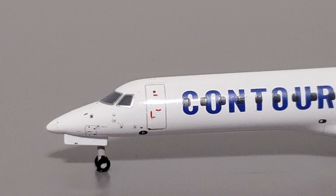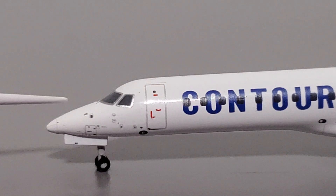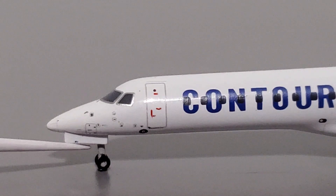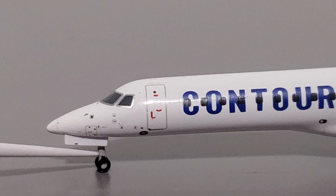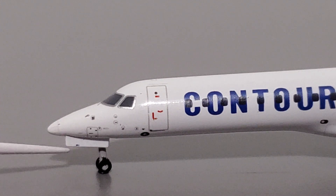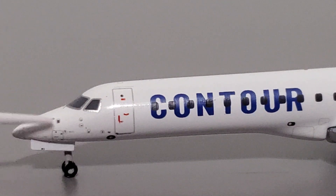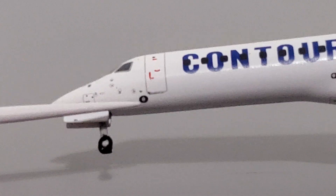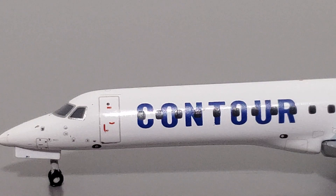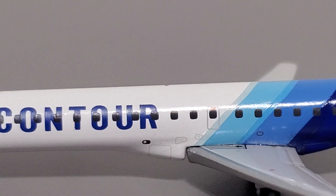Starting the review with the fuselage — the nose shape looks decent, pretty pointy. I'm not 100% sure if it's supposed to be that pointy but I think it looks acceptable. The nose gear looks pretty tall, which is kind of unusual, and of course the wheels don't roll. You can see a plastic flake there. There are lots of details up on the nose — very small but still printed. That black dot with the stuff inside it is actually a detail, not a stain.